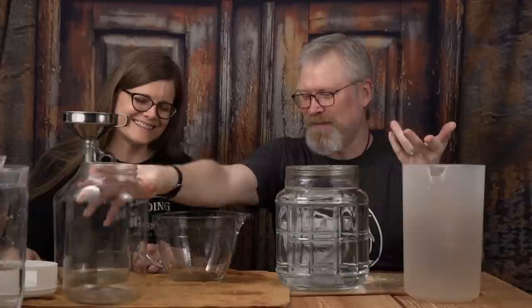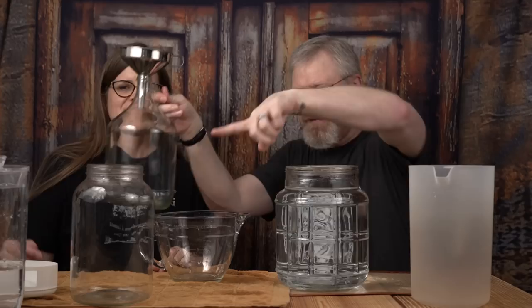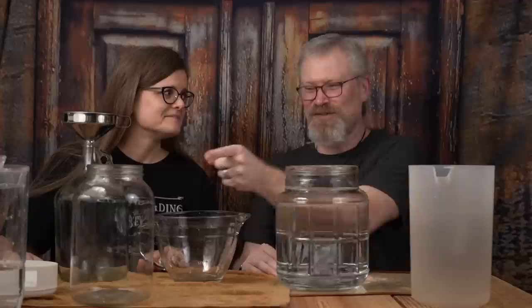Basically at this point, what do we know? Gallon. Gallon. This is gallon and a half. So now we can estimate when we're doing future brews. That's all this was really about — just a silly little video to show you guys the differences in some of the fermenters, and finally put it to rest whether that's really a gallon or not. And it turns out, it really was.